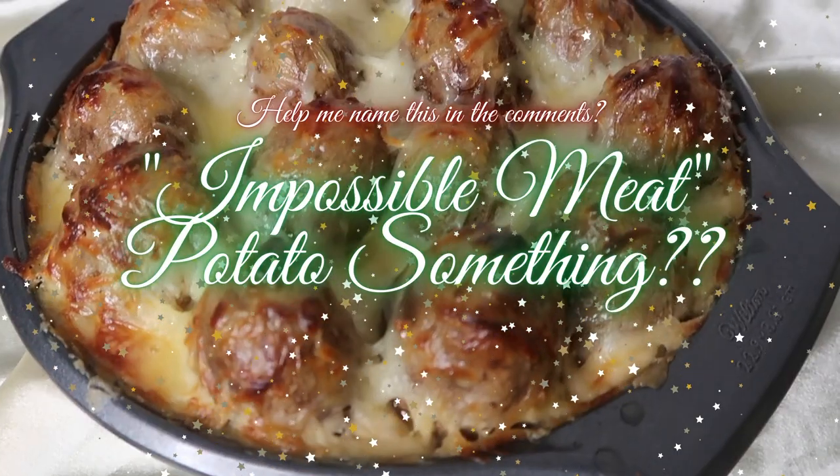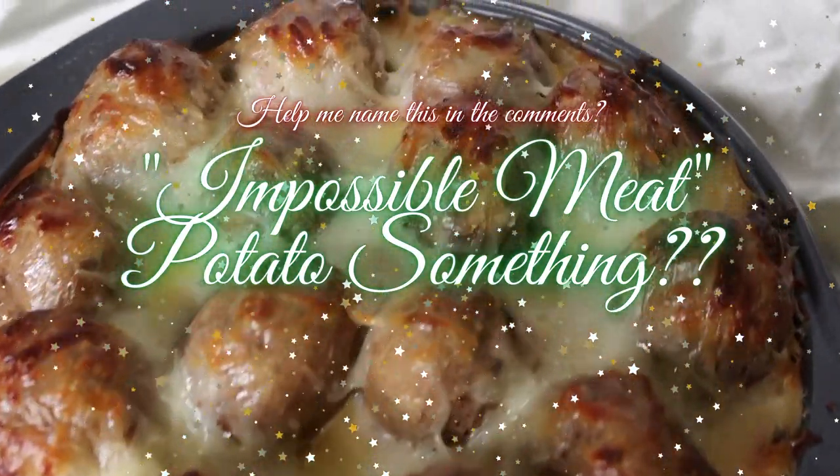Today I'm gonna be making you guys three of my favorite holiday meals that are all vegetarian, but you're more than welcome to add meat if you would like. First I'm gonna be making this impossible meat mashed potato thing that I made — I have no idea what it's called. A spinach Christmas tree, and I'll also be making an impossible meat Wellington. We're gonna start out with the impossible meat potato thing — please help me name this in the comment section.